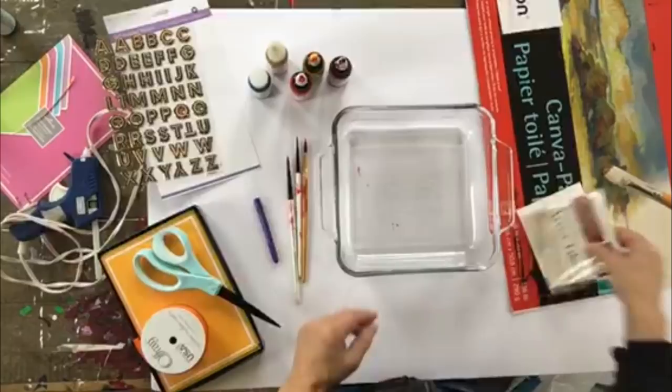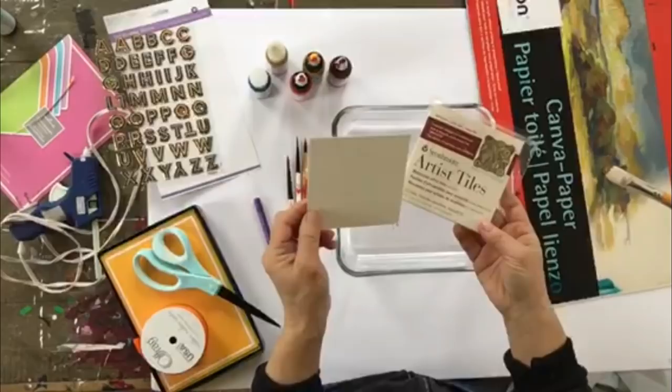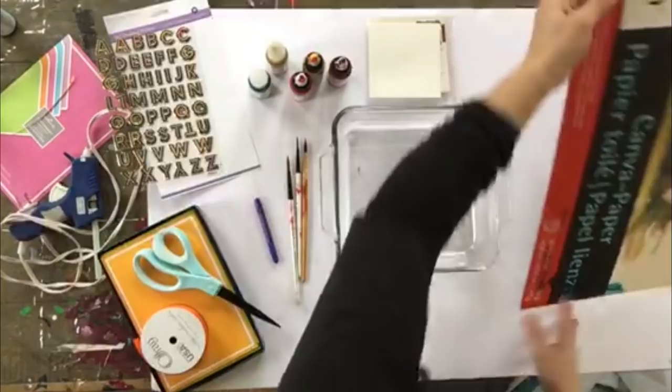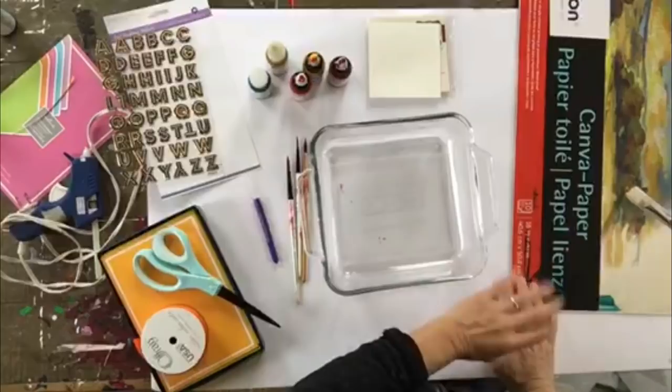As far as paper is concerned, I have a couple I like to use. The first is Strathmore Watercolor Paper. It's nice and heavy, and these artist tiles come in several different sizes, already pre-cut and ready to go, saving you time. This paper holds up nicely in the liquid. There's also the Canson Canvas paper — it's a heavy paper with a nice linen texture feel to it, and you can cut it down to whatever size you want.